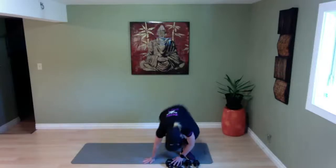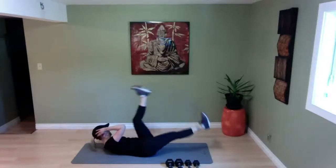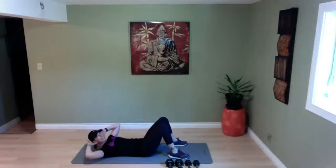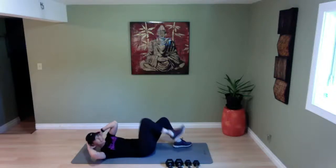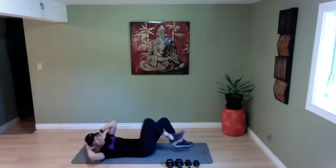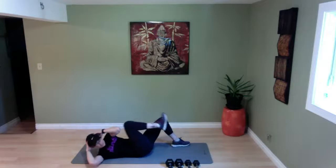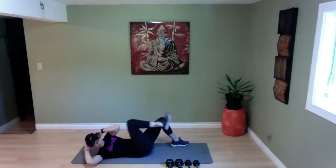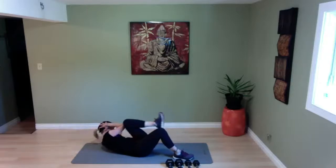Lie on your back — bicycle crunches. Level one, you're right here. Level two, you're right here. Level three, you're right here. Which level are you? Ready, set, and go — lift. Exhale out, lifting it up. Thirty more seconds — take it to your level. I sometimes stay at a higher level because I have chronic back issues, and some days I go 'I'm not going to push it' — but that doesn't mean I can't work out. Ten more seconds — four, three, two, and time.